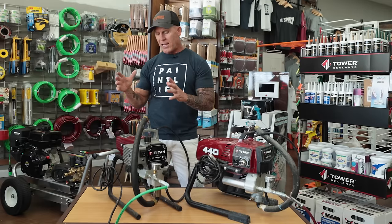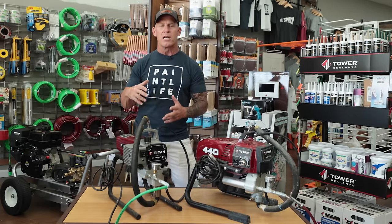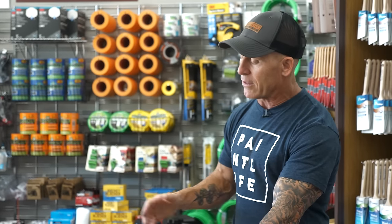The Titan 410 is your basic stripped-down model. You don't have a lot of parts that are going to break down like other sprayers do — fewer electronic components and fewer parts that could break. If you want something that's just going to be reliable day in and day out with not a lot of moving parts or electrical components, this is the sprayer for you.